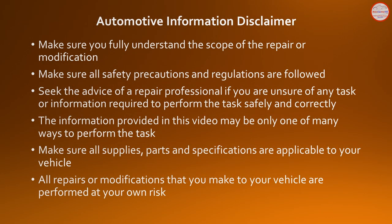Please review the automotive information, repair and modification guidelines on this screen. Seek the advice of a repair professional if you're unsure how to perform any repair or modification safely and correctly. All repairs and modifications are performed at your own risk.